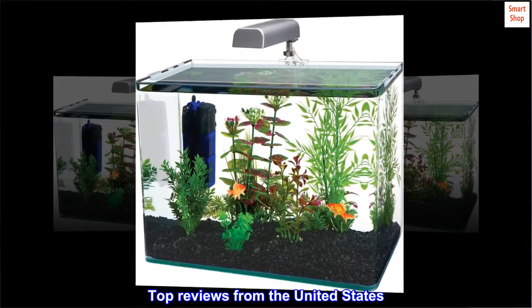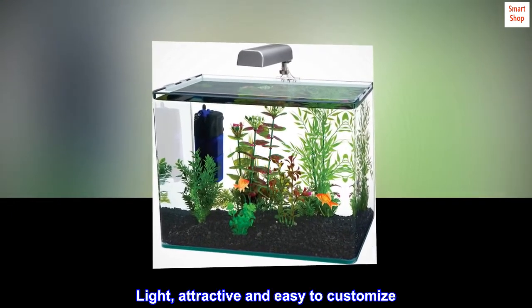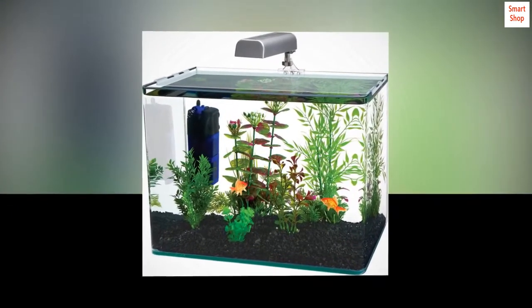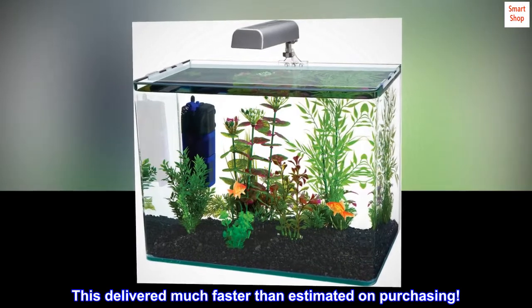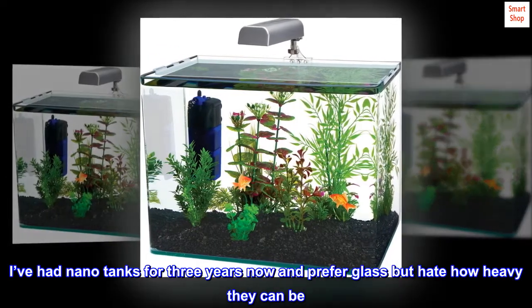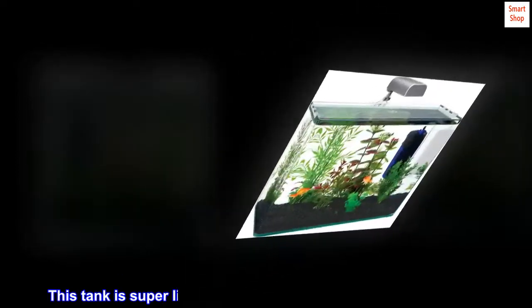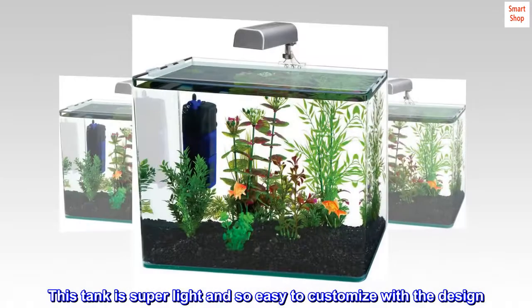Top reviews from the United States. Light, attractive, and easy to customize. This delivered much faster than estimated on purchasing. I set it up yesterday and absolutely love it so far. I've had nano tanks for 3 years now and prefer glass but hate how heavy they can be. This tank is super light and so easy to customize with the design.